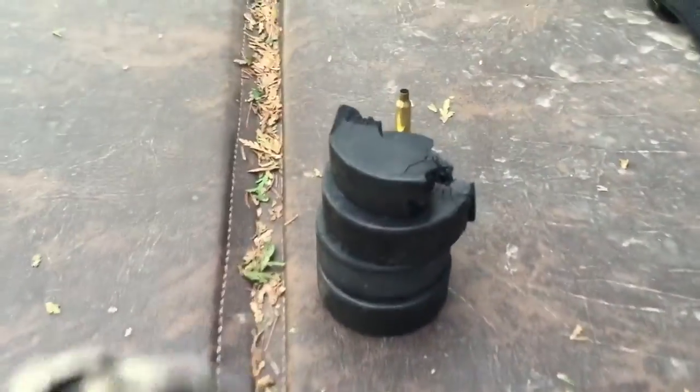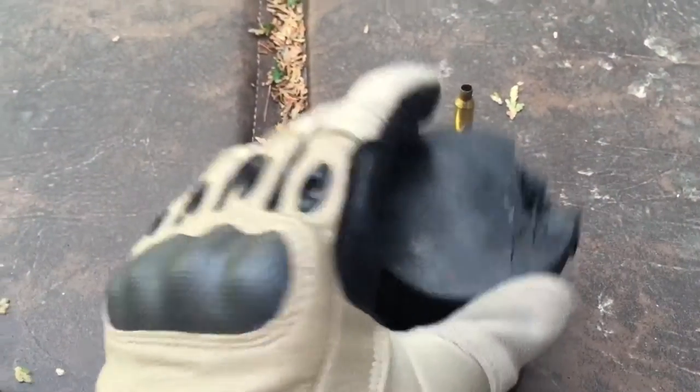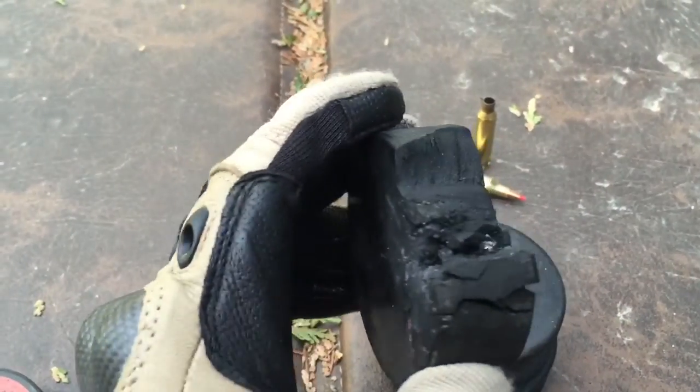So the aftermath is, it only can go through one puck before it is stopped in the second puck. As you can see, this is the only piece I could find at the first puck, and here's the second puck where the bullet is actually stuck in it.